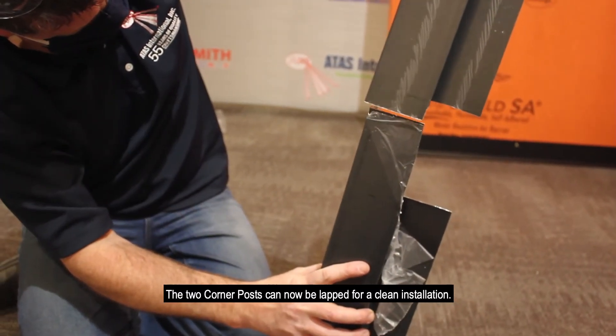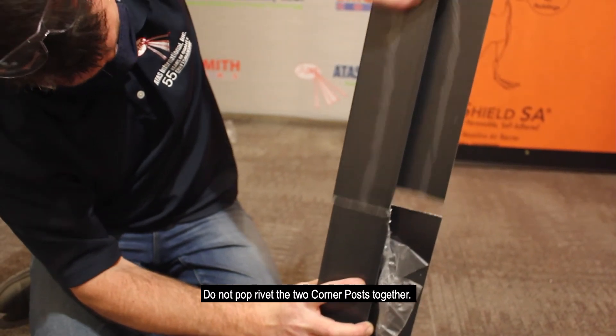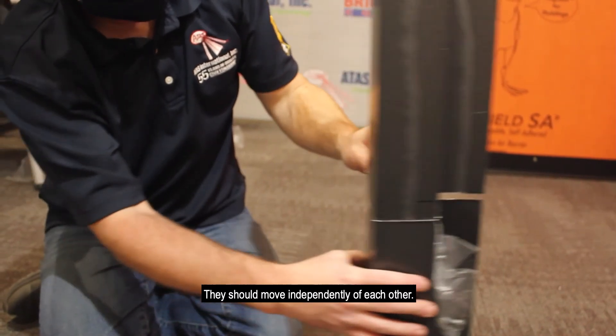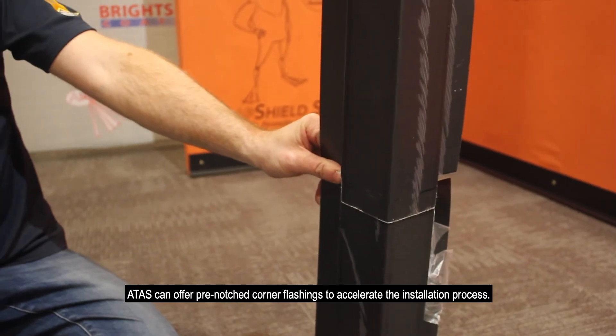The two corner posts can now be lapped for a clean installation. Do not pop rivet the two corner posts together — they should move independently of each other. ATAS can offer pre-notched corner flashings to accelerate the installation process.